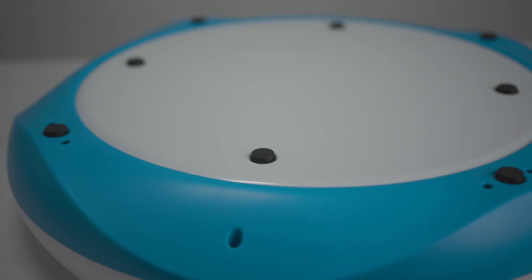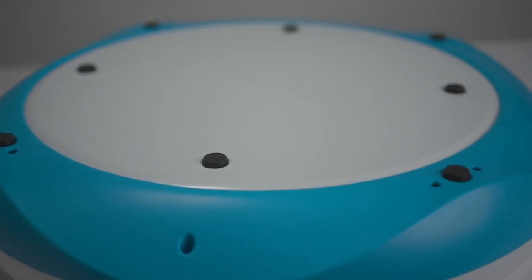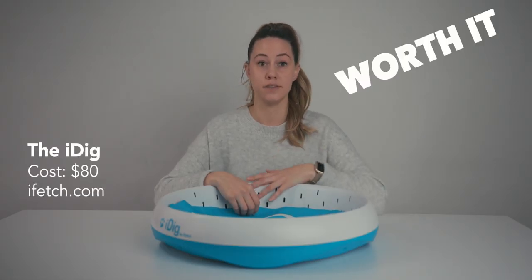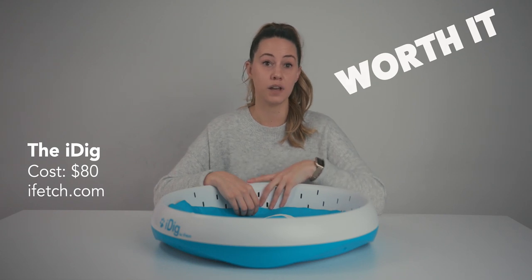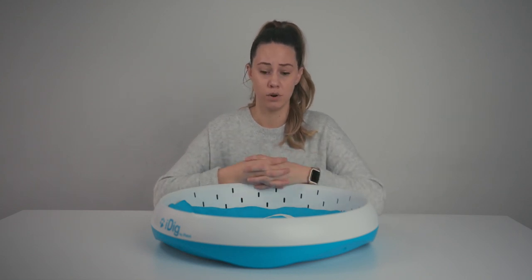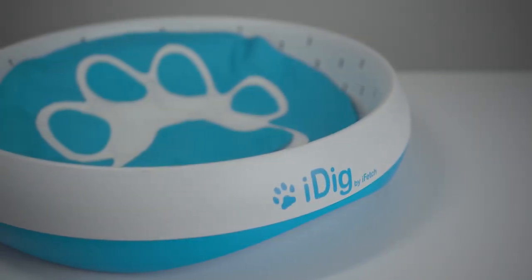There are a lot of pockets in different places where you can tuck treats. Also, if your dog is really motivated by tennis balls, you can tuck any type of toy in here — there are a lot of different spots for it. Overall, I do honestly think this is worth the money. It's $80. I have spent between $15 and $20 on a single treat dispensing toy, so I think for a little bit more, for something that is going to last a lot longer and be gentler to my home, it's absolutely worth it to me.